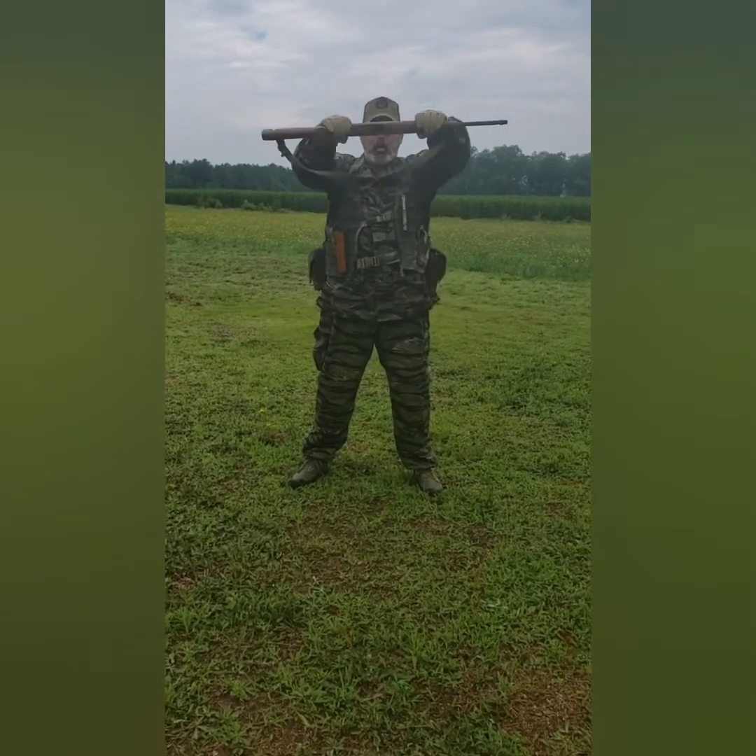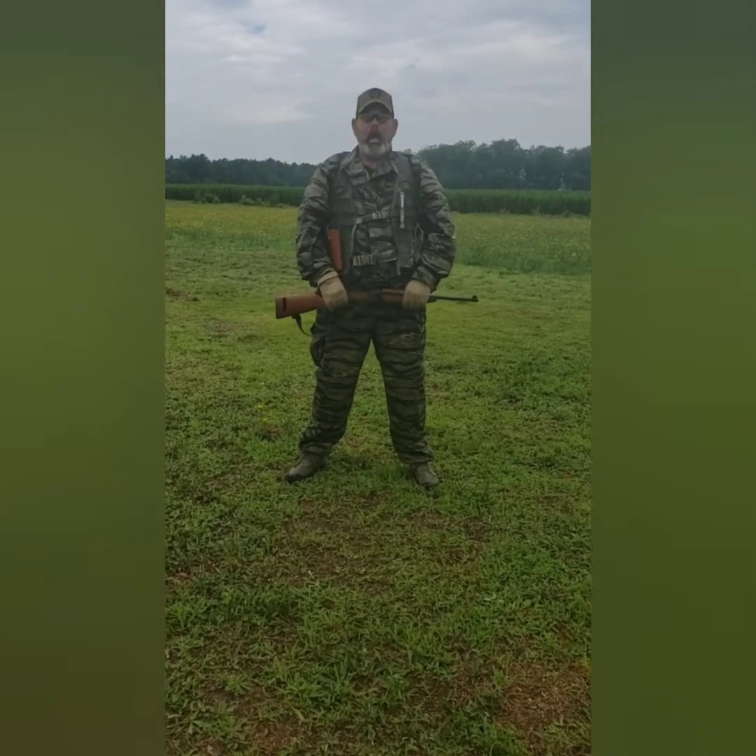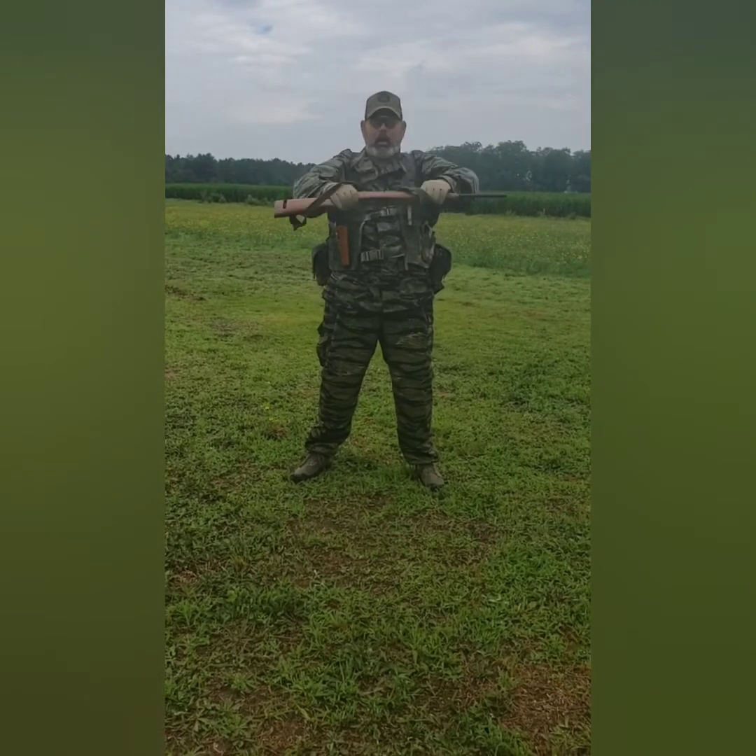In full speed it looked like this: one, two, three, one. One, two, three, two. One, two, three, three. One, two, three, hold.